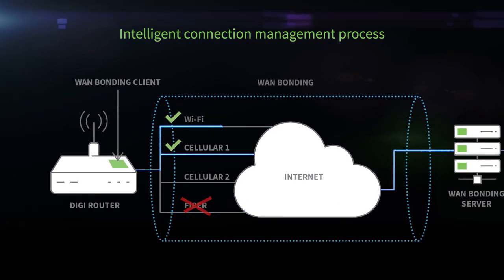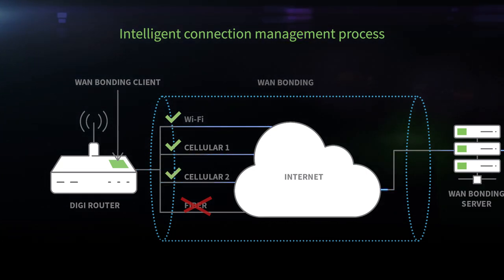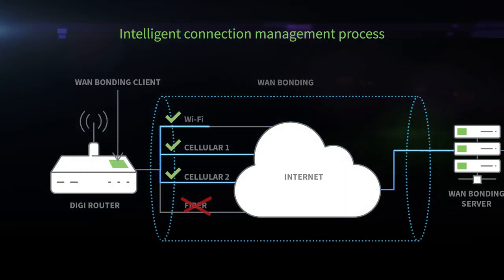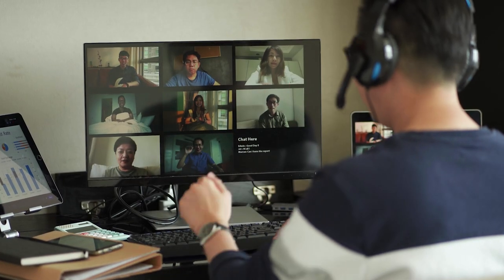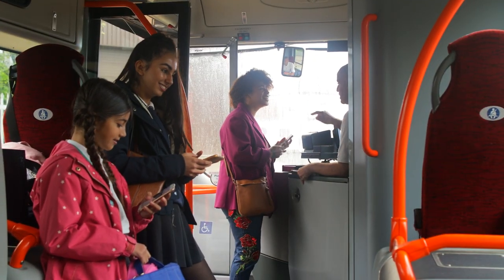And should a disconnect occur with one carrier, WAN bonding instigates immediate failover for a seamless transition without packet loss or downtime for the site, dramatically improving your employee, customer, or passenger experience. It's just that easy.